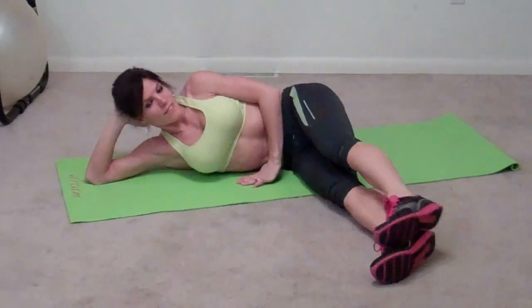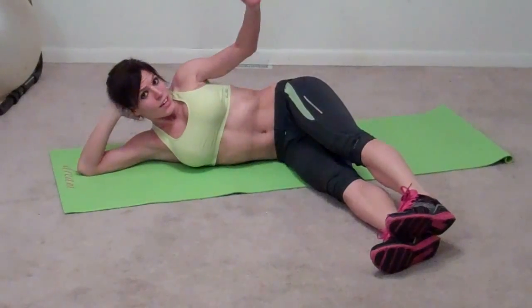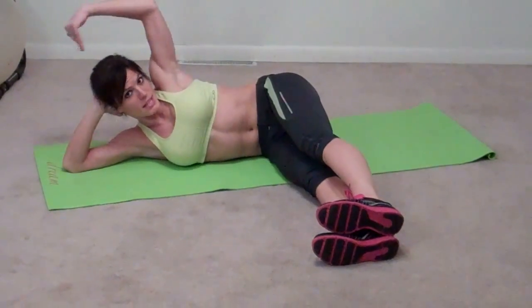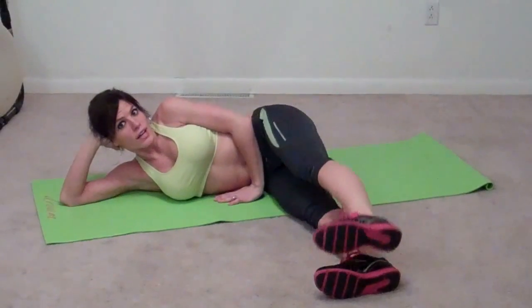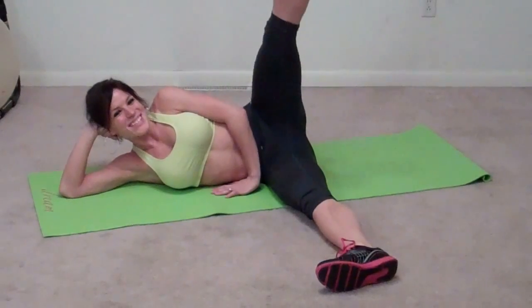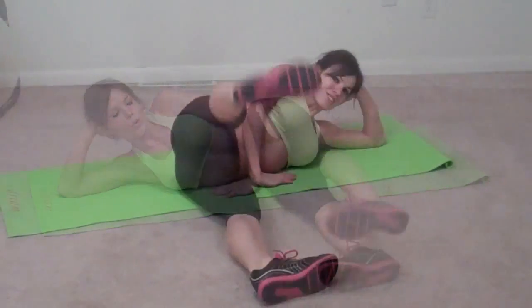Now we're going to do an L lift, so you get to lay down on your side. Let your hands support your head; your other hand can come down on the mat in front of you. Feet go in an L shape while your body makes a nice big L. Then we're going to raise our top leg and lower. This is a nice slow controlled movement throughout the whole thing — we don't want you dropping, so make sure you're using your muscles the entire time. We're on the other side now.